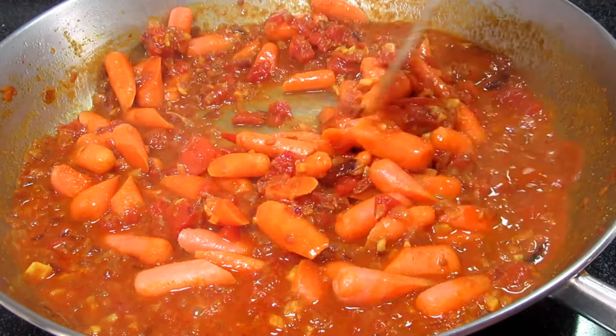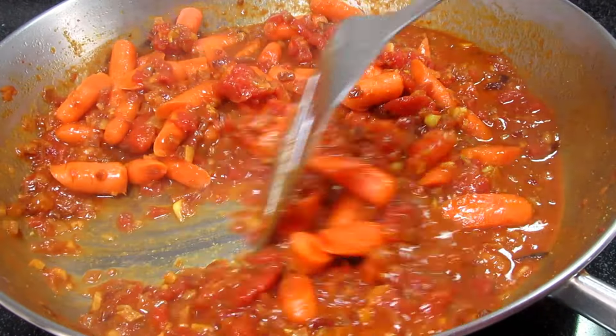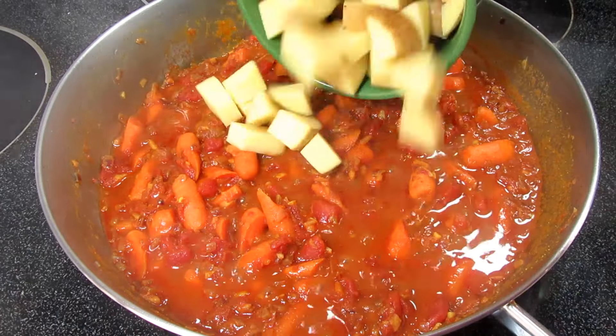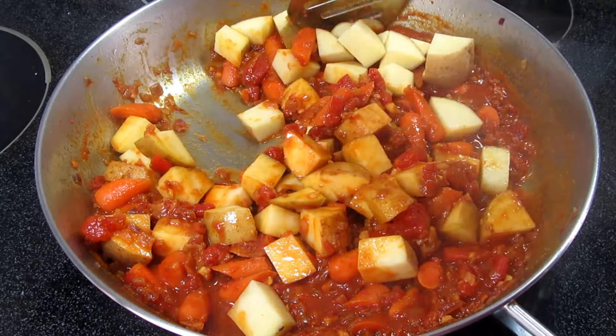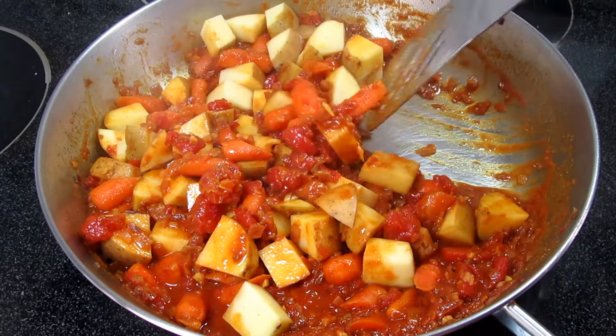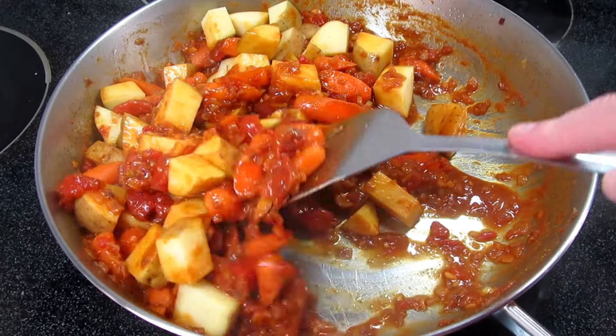You can use any vegetables that you like for this recipe. You want to first cook the hardest vegetables, then add the softest — like zucchini, which will only take about five minutes to cook. These are two medium diced yellow potatoes.